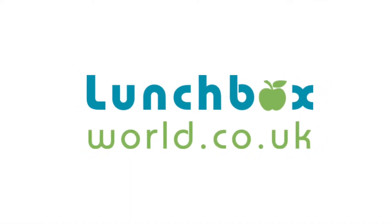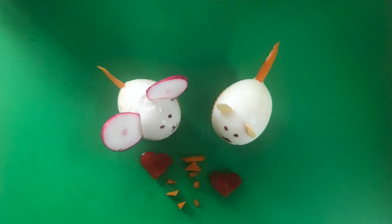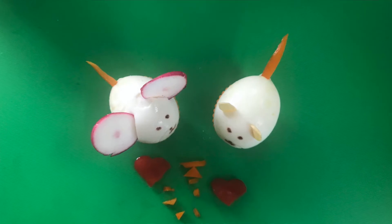Hi and welcome back to Lunchbox World. Glad that you can join me today. We're back on the topic of healthy snacks and I just wanted to show you how to make these really quick, easy, fun and healthy snack ideas. Check out the link and don't forget to subscribe to Lunchbox World if you haven't. Hit the subscribe button and the bell and you're never going to miss any Lunchbox inspiration. Be sure to check out the Lunchbox World website too — there's loads more inspiration over there. So let's get straight to it!